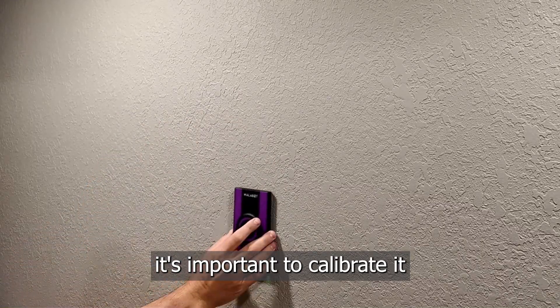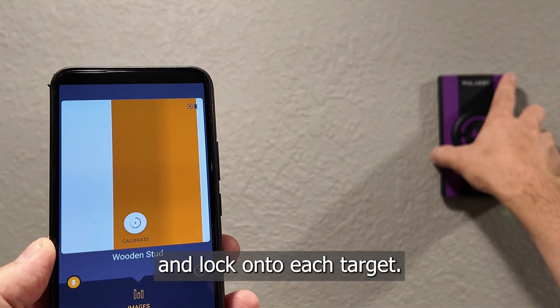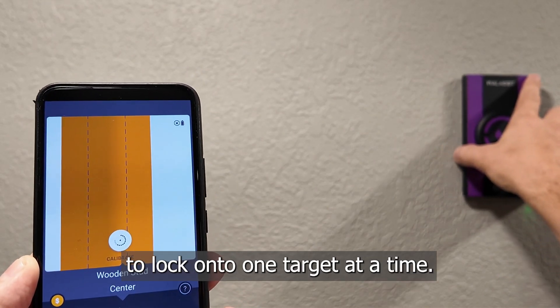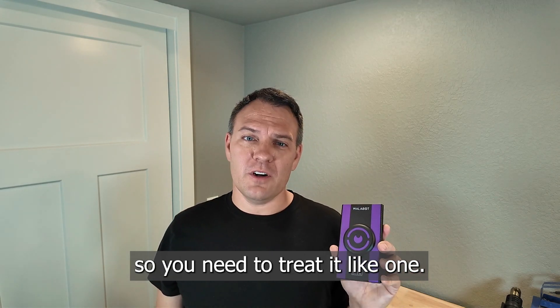When using the Wallabot, it's important to calibrate it following the instructions. While using it, move slowly and lock on to each target — it's designed to lock on to one target at a time. This is a precision instrument, so you need to treat it like one.